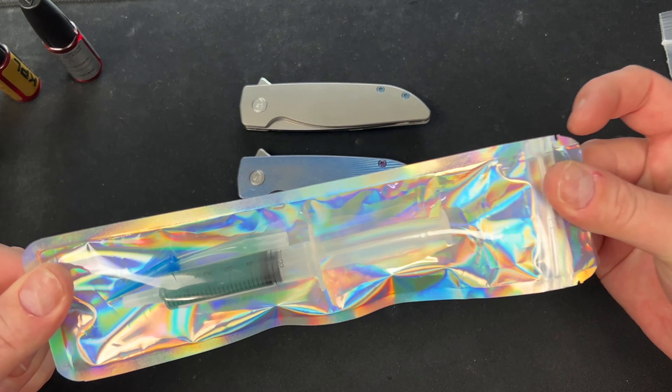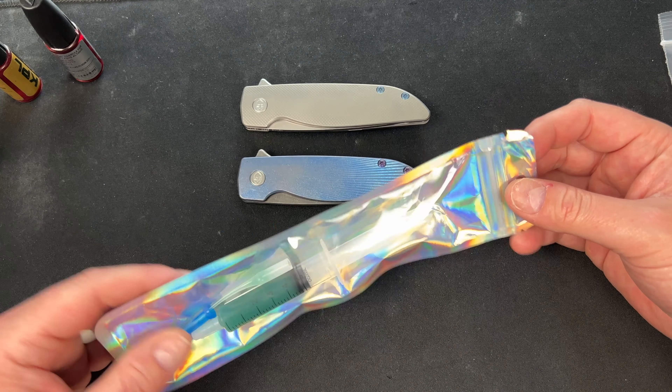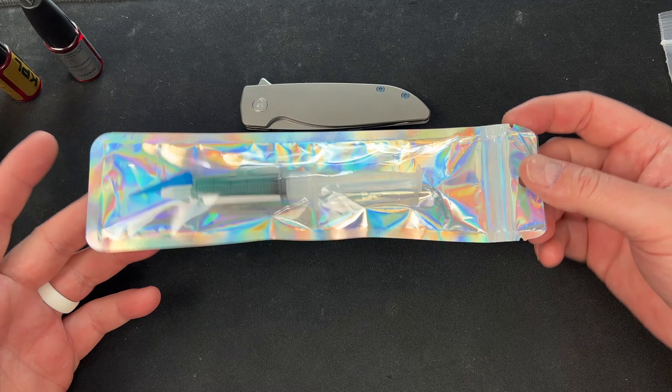I think in most other knives this would be fine. I probably wouldn't use it on bearings personally, but Justin said he did and it worked great. So there you go.